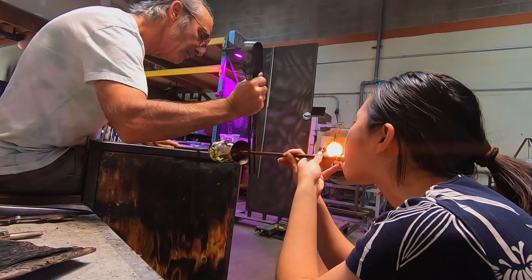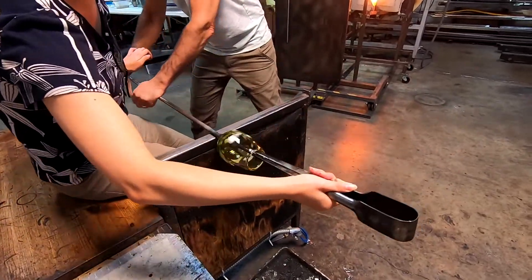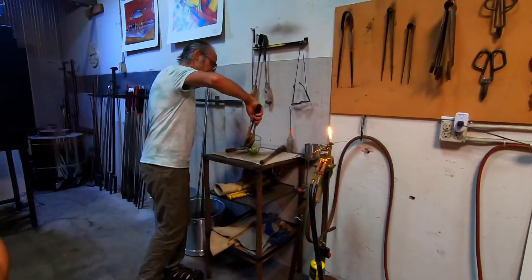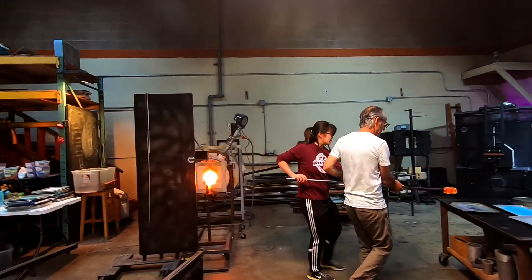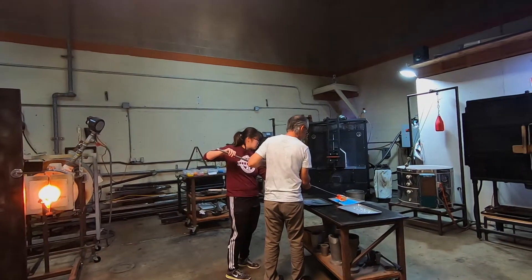They're shaping the opening, or the top of the glass, and they're done. That's an hour's worth of work condensed into less than a minute. Now it's my turn — I chose a blue, purple, and white cup. Same process.